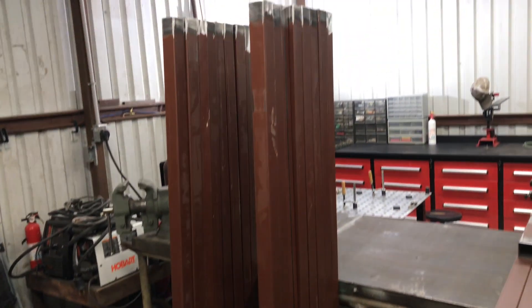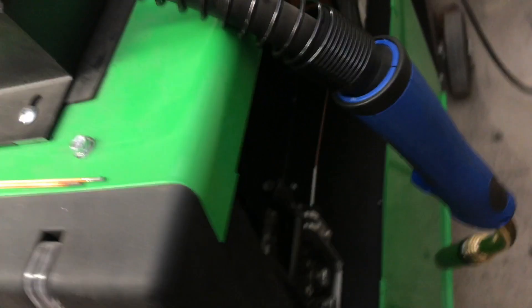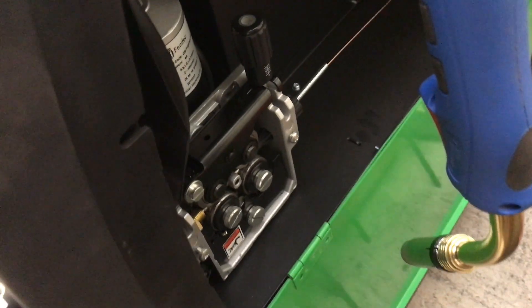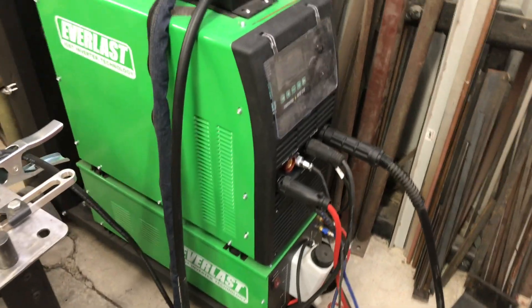Well, there we go — that's all but one of the outside frames. This was crazy today. I totally didn't expect to be doing so much TIG welding, but this beast broke. I intended to just TIG the corners and then make everything else, especially the inside corners. But that little beast right there failed me, so I'm going to call Everlast on Monday and see if we can get a warranty placed.